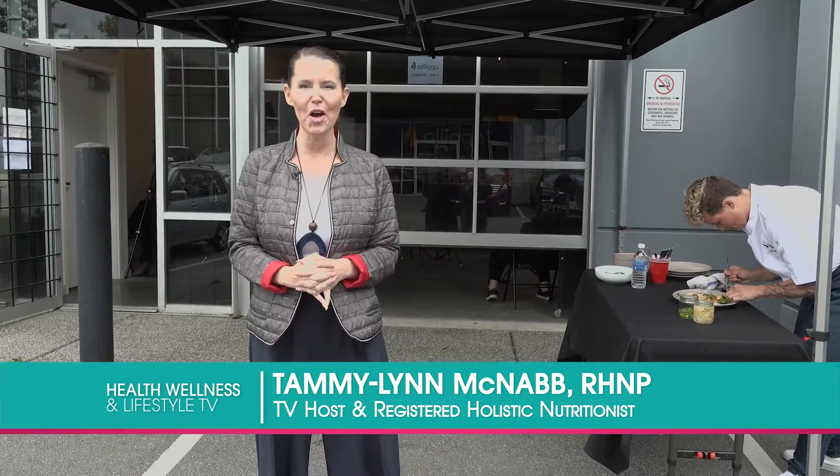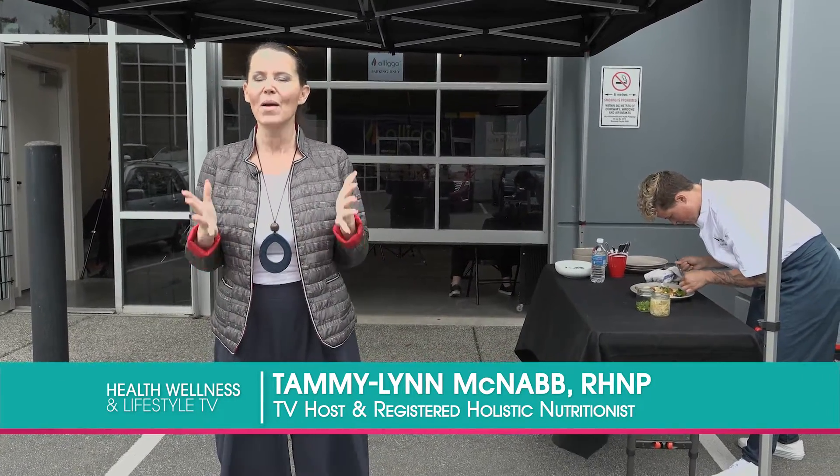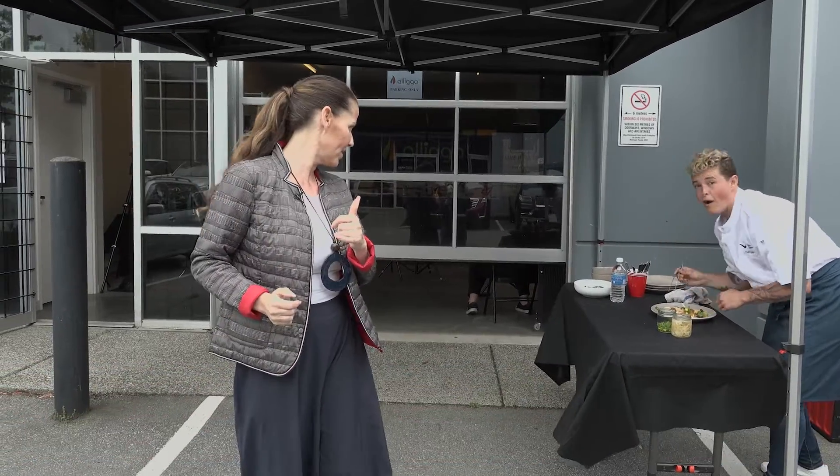Welcome to Health Wellness Lifestyle TV. I'm your host, Tamula McNabb. Today is the day — today is the Healthy Vegan Cook-Off. We're going to crown the winner. I'm super excited. Are you ready? I'm ready. Let's go.